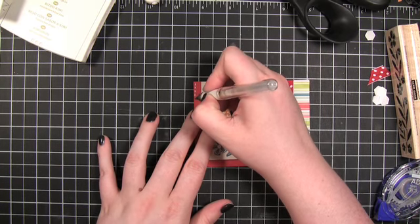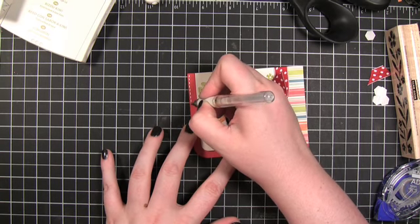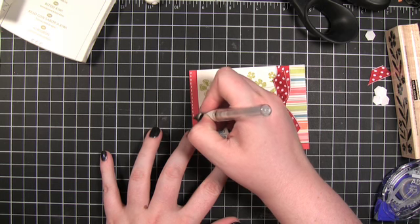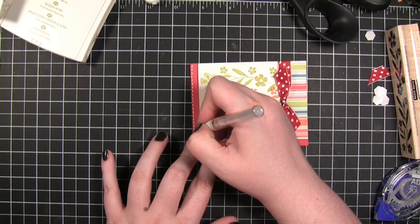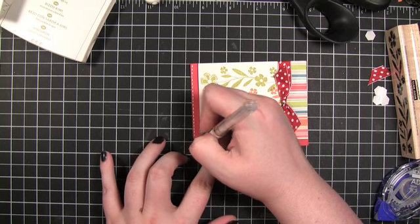This is actually the second time I made this card tonight because I really destroyed the first one — I was in a hurry. That might be why this is going together even quicker now, because this is my second time making it.